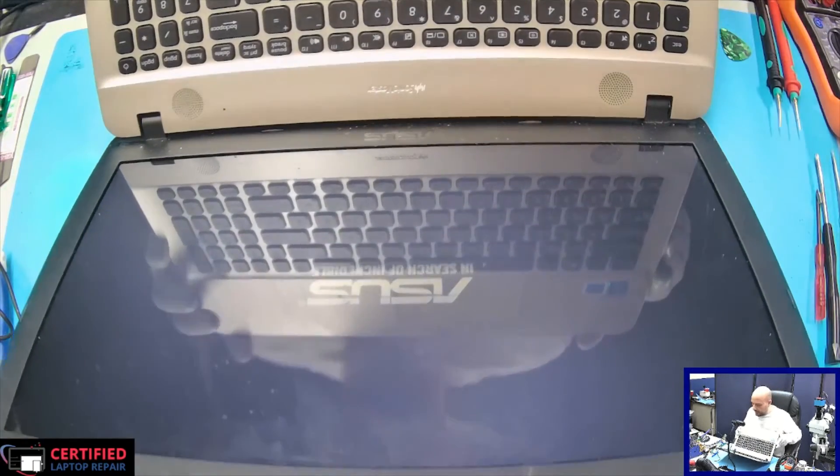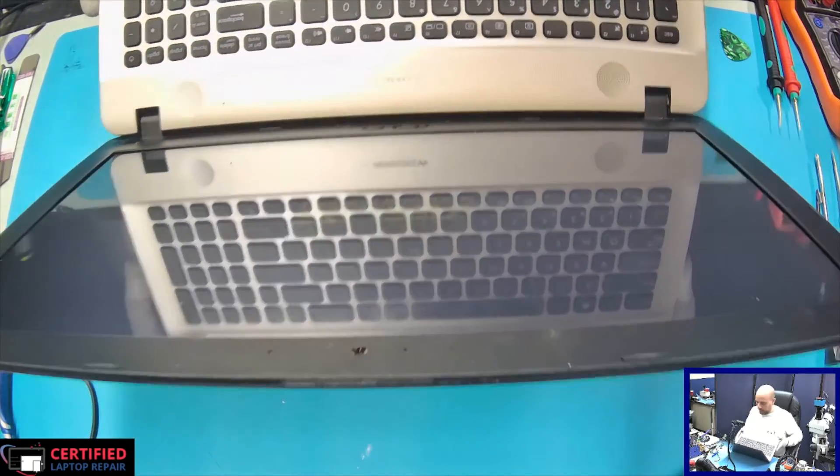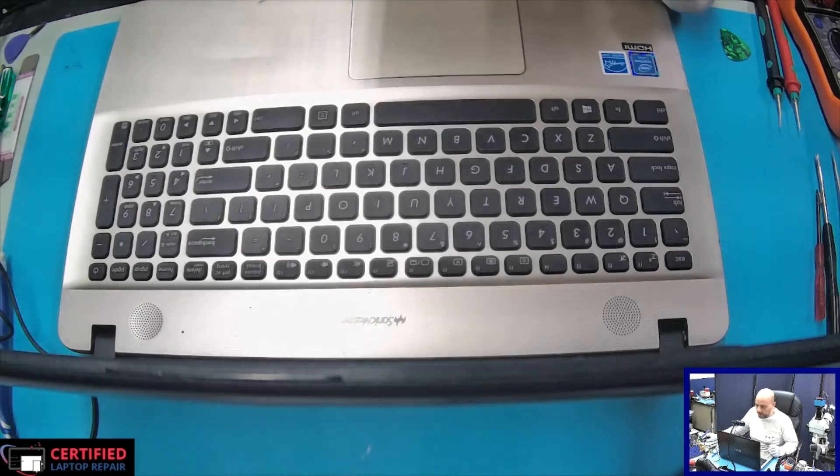So this was just a connection problem. For now I just need to format it, install Windows, and the computer will be ready. That's it for now — I hope you liked the video and I will see you in the next one.